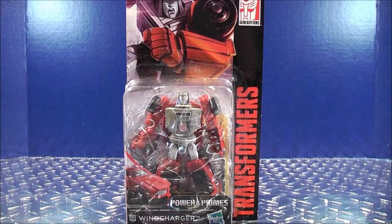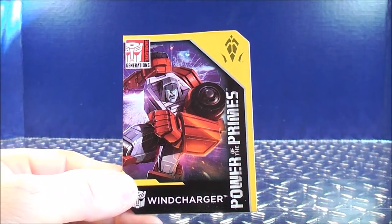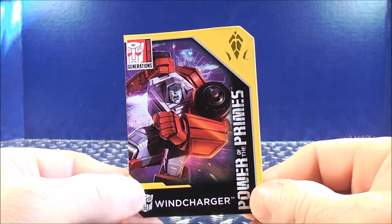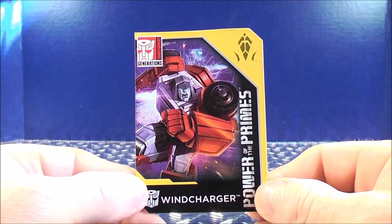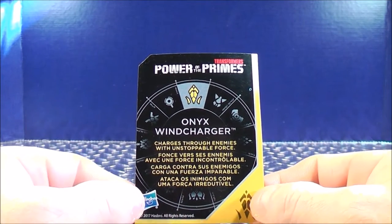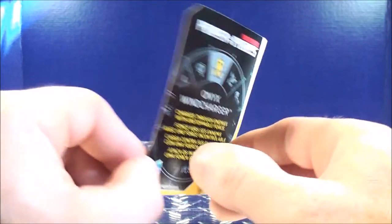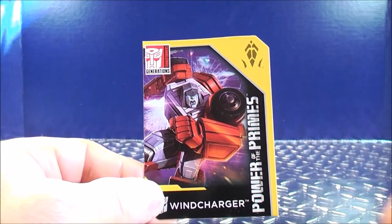Without further ado, let's get the brand new Power of the Primes Legends class Windcharger out of here and see what he's all about. First up, here is the Clutch's card. It has some nice artwork of Windcharger on the front. Flipping it over to the back, it has the Transformers Power of the Primes, and it says Onyx Windcharger — charges through enemies with unstoppable force.